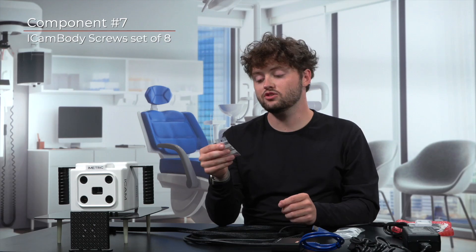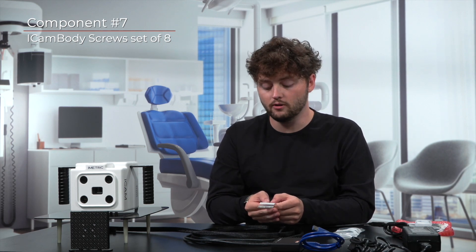Close to your iCam bodies, you will also find a set of screws in a plastic bag. These screws will be labeled 1.4 millimeter short or 1.4 millimeter long. Functionally, the iCam body screws have a straightforward role: they are the screws that you will use to fix your iCam bodies onto the patient's MUAs before proceeding with the measurement.